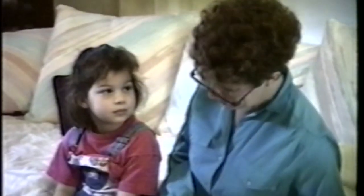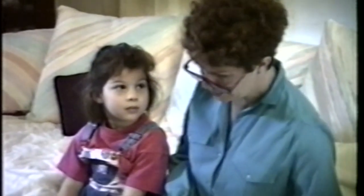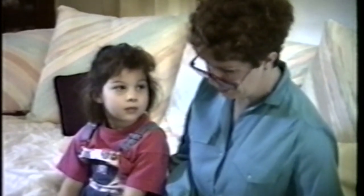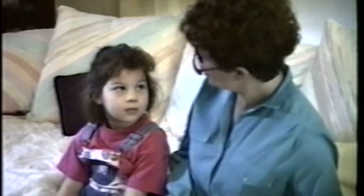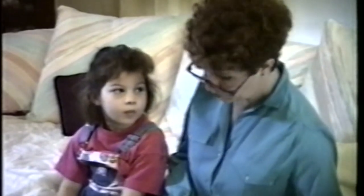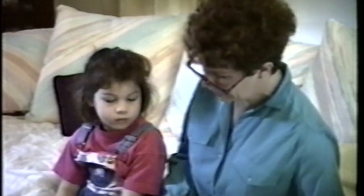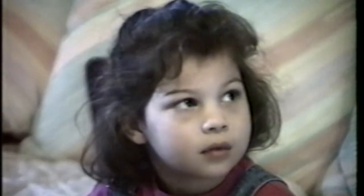I'm going to teach you how to read. We're going to work every day for about 15 minutes. The work is hard, but I think you can do it. You're going to learn some sounds that you'll learn when you read, and you're going to learn some good word games. Today, we're going to do lesson one. When we finish, you get to choose a sticker or a star. Are you ready to go? Yes.